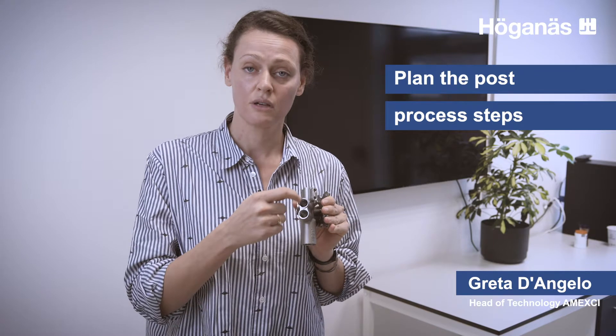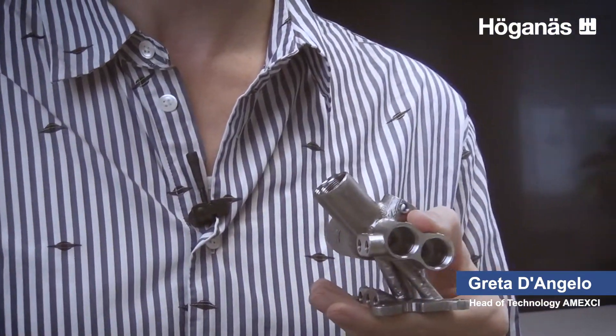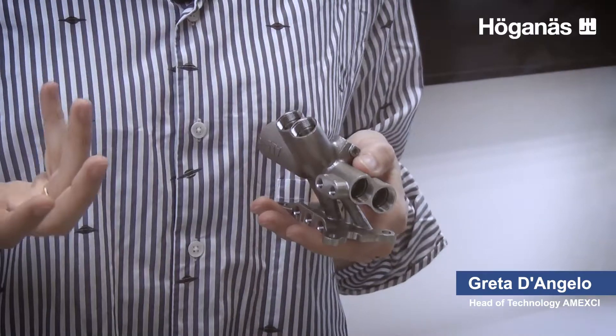The fourth thing I suggest you consider is post-process. Post-process is quite an important part when printing with metal, and it is important that you address it in the very early stages of your design. If we look at this component again, we can notice that threads have been cut afterwards and also these holes have been manufactured after the 3D printing process. When we prepared the CAD model for this component, these holes were not there. We printed the part and then, to make sure the holes were exactly straight and exactly concentric, we drilled the components afterwards with traditional methods. This is quite a common practice and it helps a lot in keeping the lead time shorter and making the part more accurate.